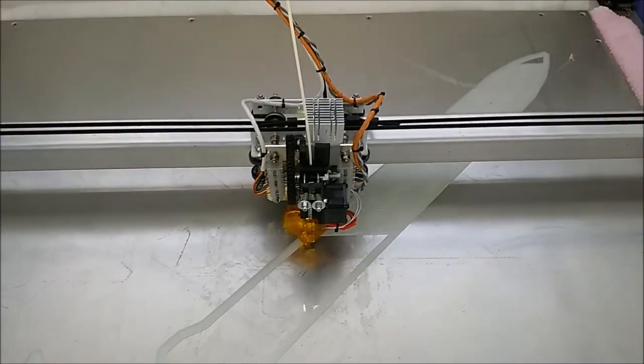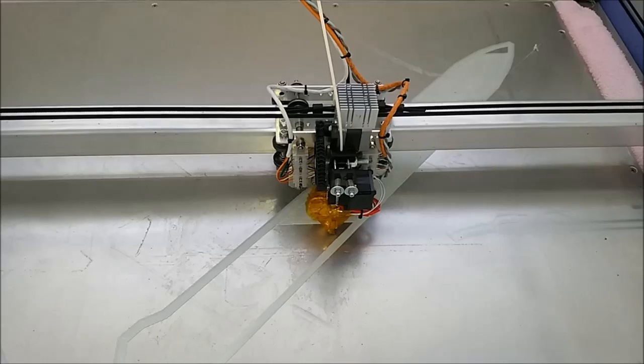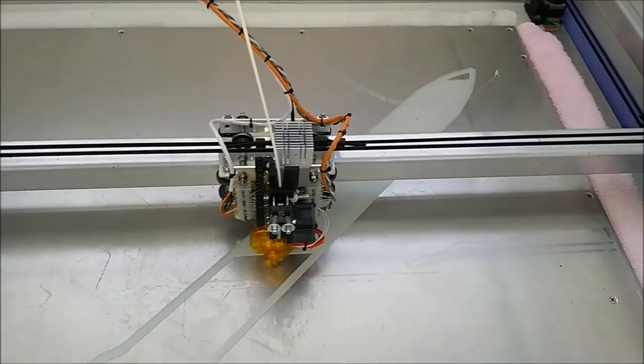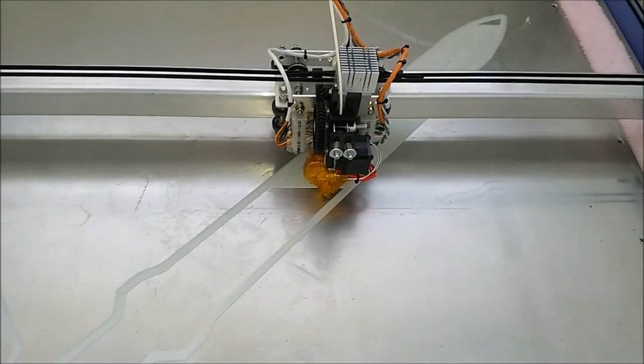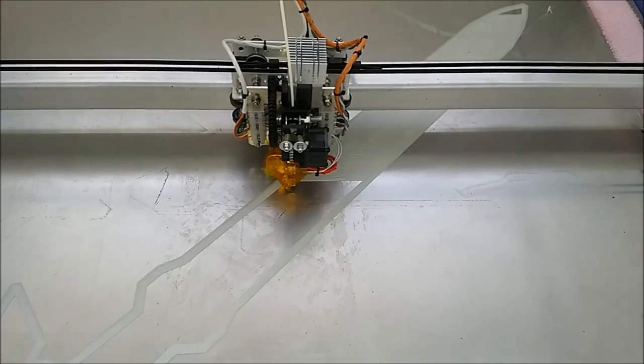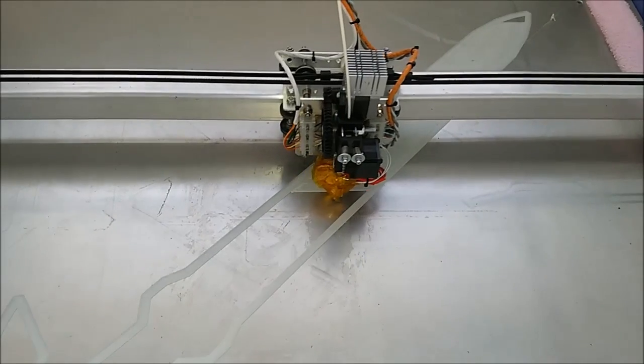The brim's going down really well. I'm using a plastic primer and running the bed at 90 degrees. The filament's running at 230 — it's a natural ABS. I've sped up the movement a little bit, so I'm moving at 40 millimeters per second with a 1mm nozzle.